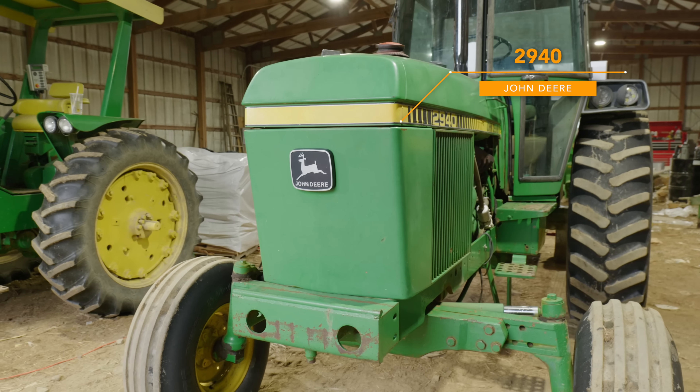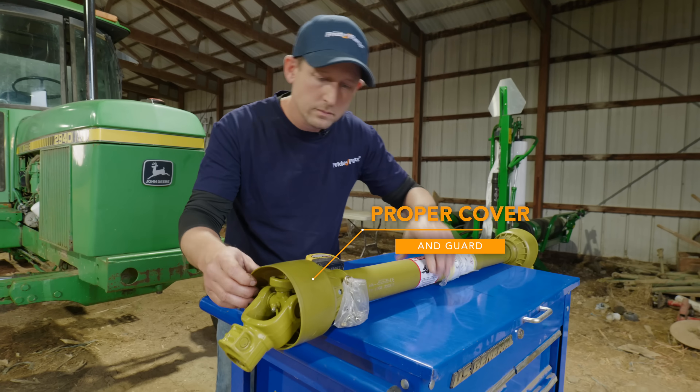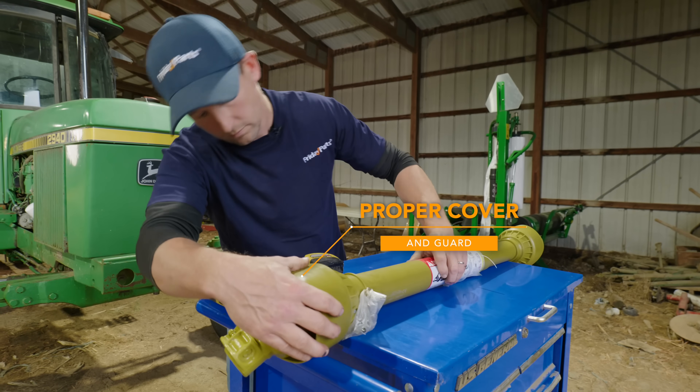As you can see here, I have the John Deere 2940. You also want to look for a PTO shaft that comes with the proper cover and guard. These features are meant to keep you safe so you don't come into contact with them during use. With this knowledge, you can order your new PTO shaft with confidence.